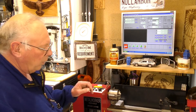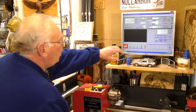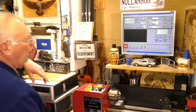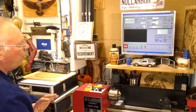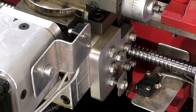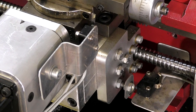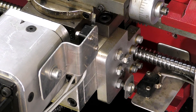The first thing we need to do is home the machine. In Mach 3 we come here to machine coordinates, and I like to do mine separately. We'll do the Z first — so that's Z home — and now the X.